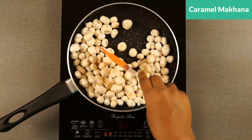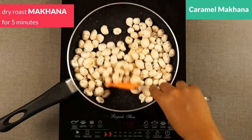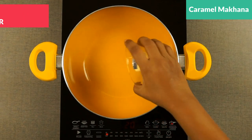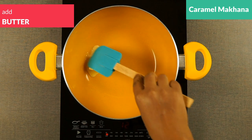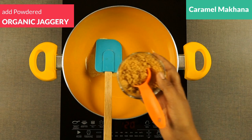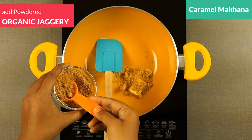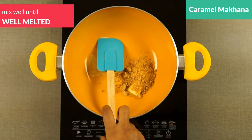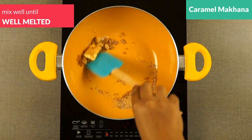Our next quick recipe is caramelized makhana. I'm taking a pan and adding the same 50 grams of makhana, dry roasting them without adding anything. After that, in a separate pan, I'm adding butter — about 20 grams. To it, from Tots and Moms' store, I'm adding organic jaggery powder, about 2 tablespoons. You can check the link in the description box to buy this organic jaggery.